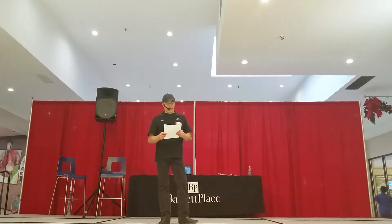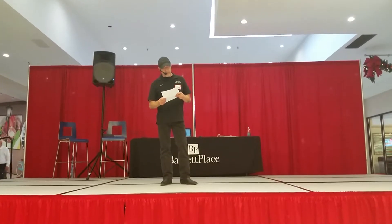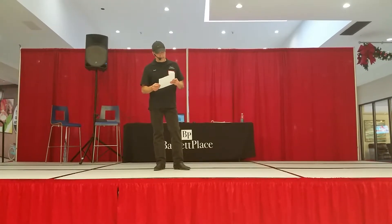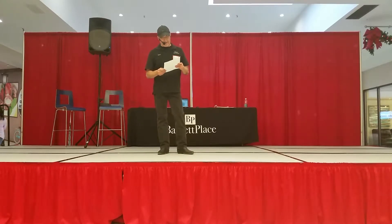Now we're going to talk about a dance called Sunshine and Whiskey. It's a 32-count 4-wall line dance, choreographed by Wendell Wagner. Music: Sunshine and Whiskey by Frankie Bart.